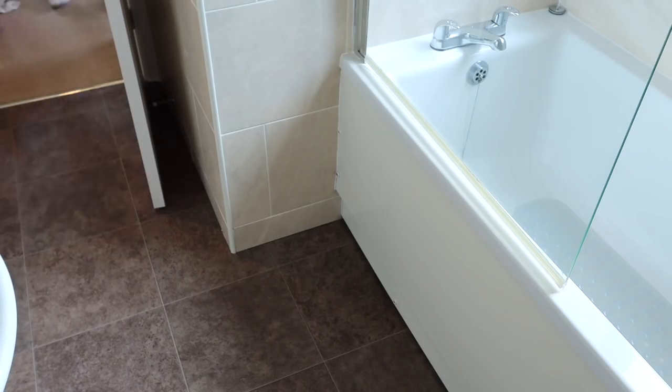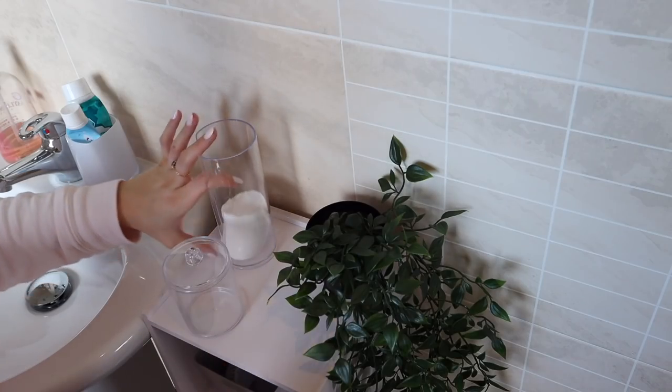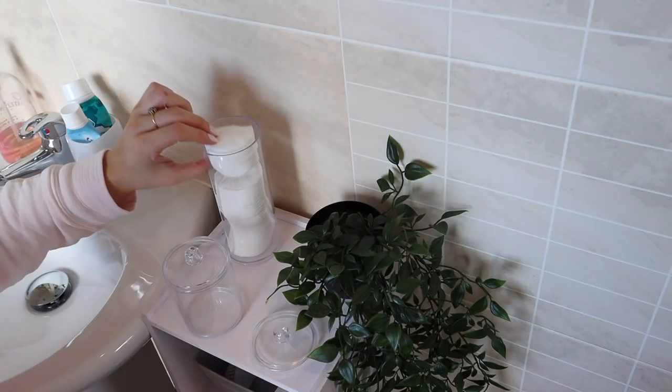Now I'm going to put everything back in the bathroom and I'm also going to be refilling these two jars — one's for cotton pads and one's for cotton buds.